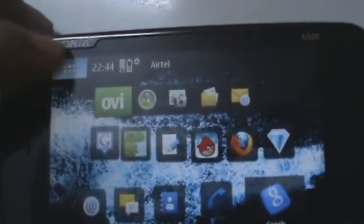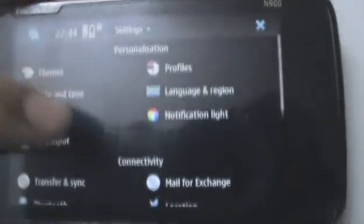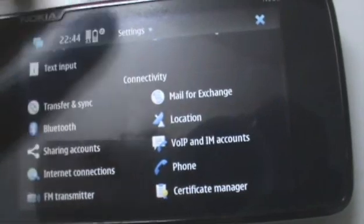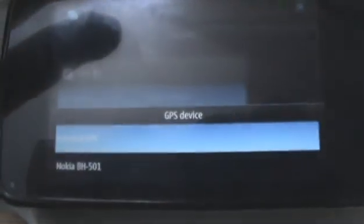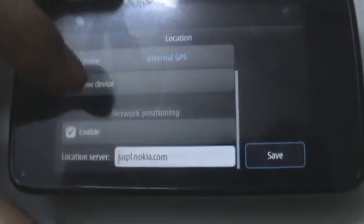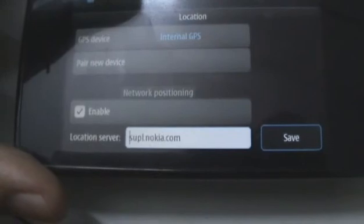So first, there are a couple of location settings that you can configure in the N900 settings menu. You can enable GPS, use the internal GPS, or use another paired Bluetooth GPS device. You can also pair a new device or choose not to enable network positioning right there.